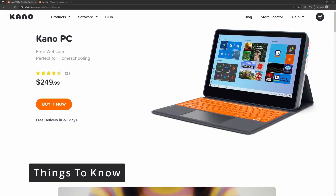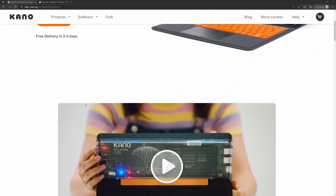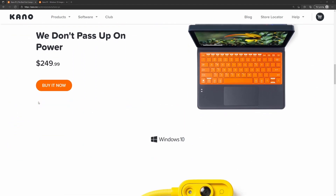Hello everybody. Before we get into the full review of the Kano PC, there are a couple of important things I wanted to talk about. The going rate is $250, and it includes a free webcam. There's no camera built into the Kano PC, so if you want to do video conferencing, you'll need a webcam.